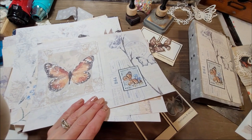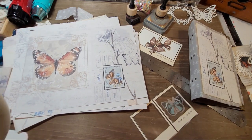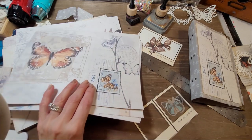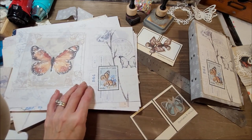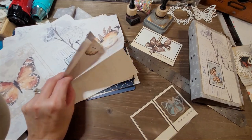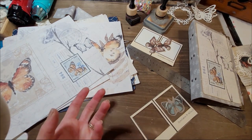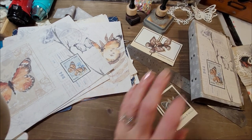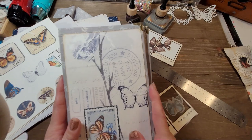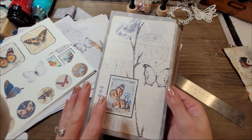I made a YouTube short where I present all the papers - YouTube Shorts are videos under one minute so it doesn't take too much of your time. I'll link it so you can get a decent look at those papers, although you'll also see them throughout this journal-making process. If you want to know how I did the cover for this journal, I also have a YouTube short about that.